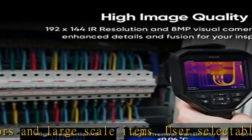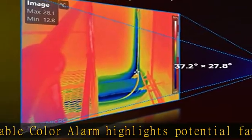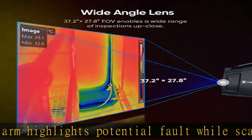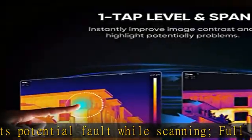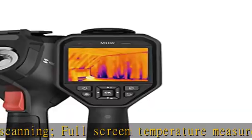Easy to use — the large, sunlight-viewable 3.5-inch touch screen is easy to operate with quick access to all camera features. One-tap level and span helps to instantly improve image contrast and highlight potential problems. Add voice and text annotation.